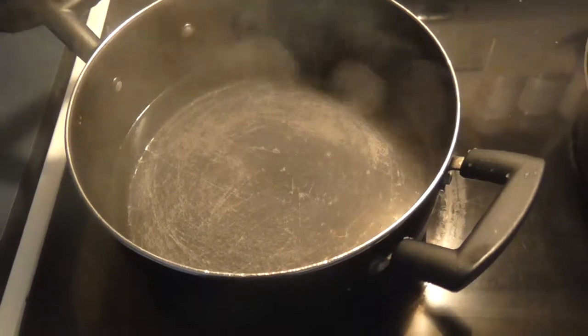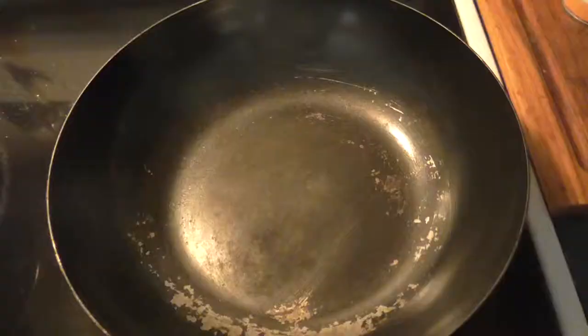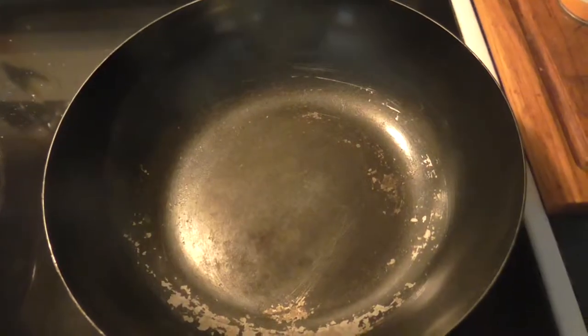The preparation for this recipe is pretty simple. All you need to do is boil some water for your rice and heat up a pan to fry your meat in.